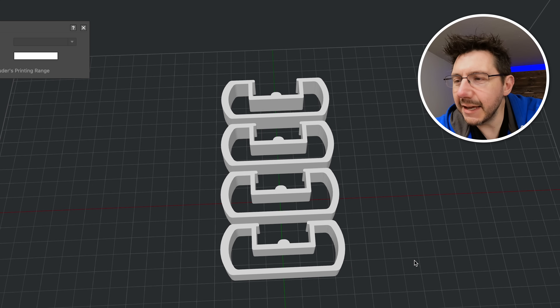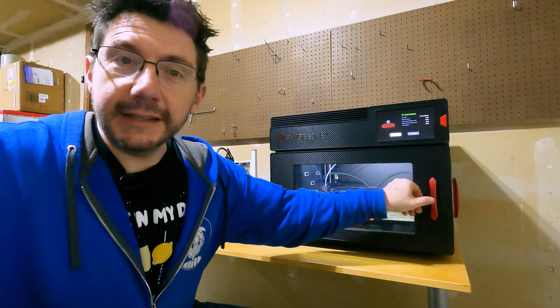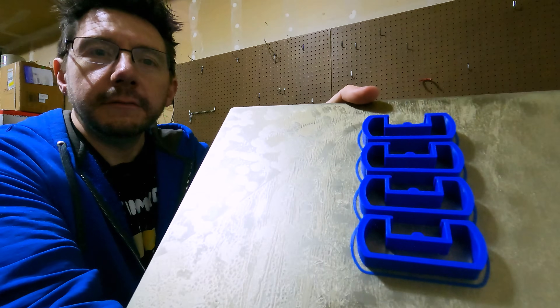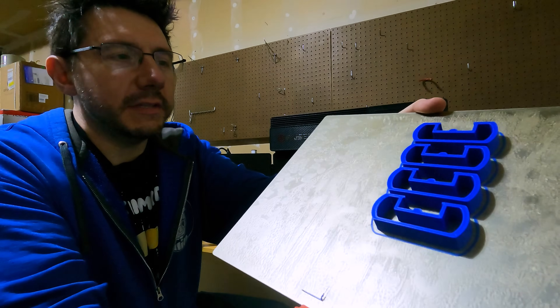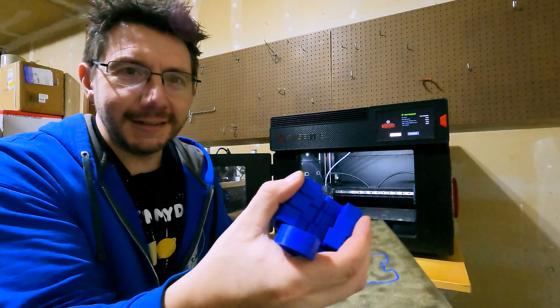That's it — all we have to do is slice this and send it to the E2. We'll have four of these in ABS in just a few hours. Time-lapse! That really didn't take long at all. Let's get them out of the printer — here they are in ABS looking pretty sweet: one, two, three, four. Let's go take these over to the Prusa and see how they fit.